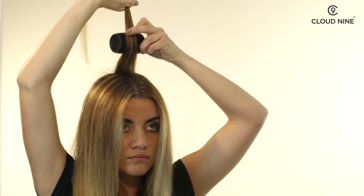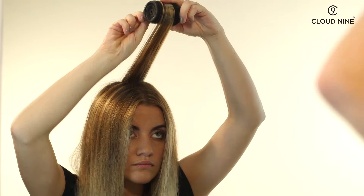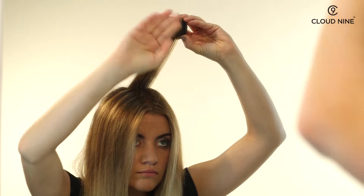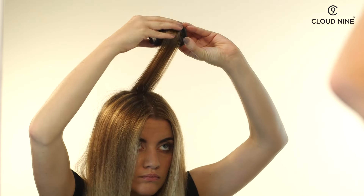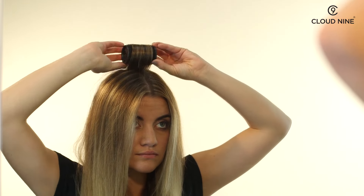To put a roller into your hair, first take a section the same width as your chosen roller, over-direct the hair, then taking your roller, use the velcro to brush the section forward to the end of the hair. Then roll back keeping tension in the hair and secure in place using the clip.